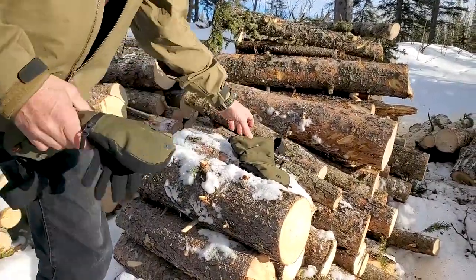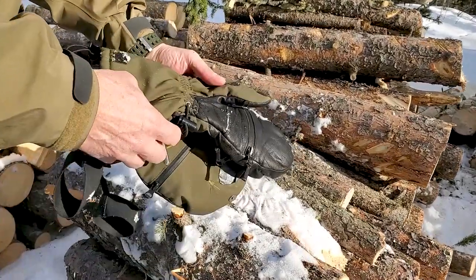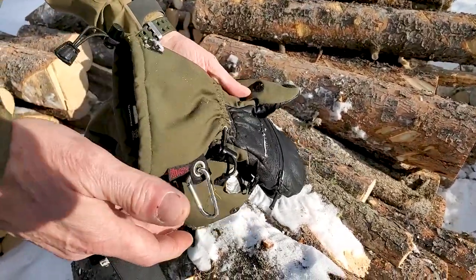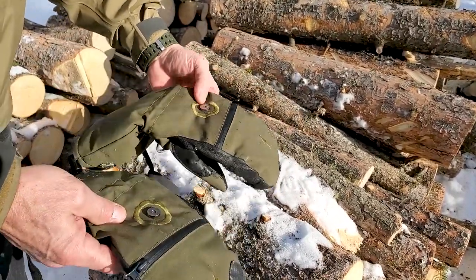I've had these gloves now for about six years. I picked these up about six years ago and I used them for hunting and for photography. These are the Heat 3 smart gloves and they're pretty awesome.